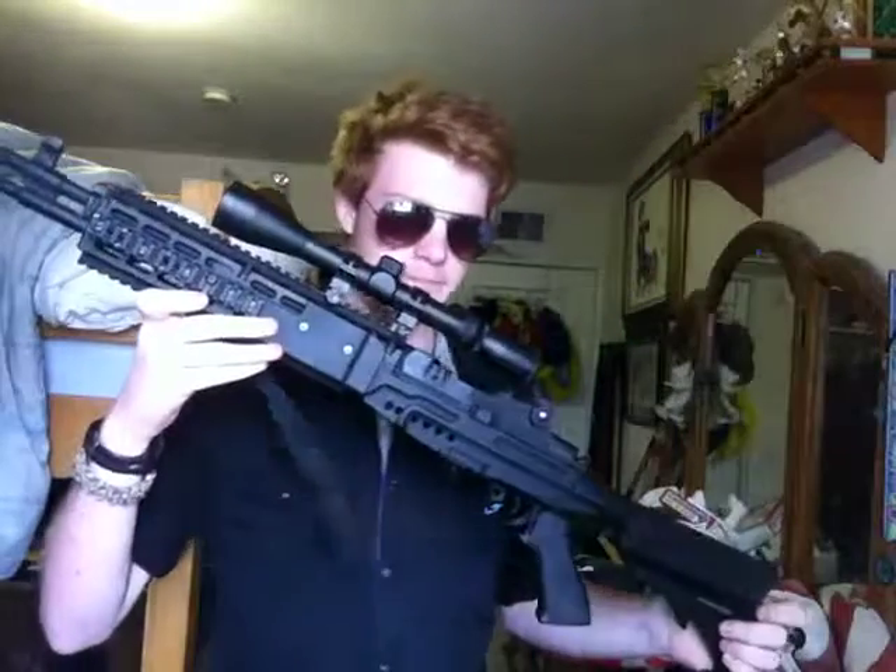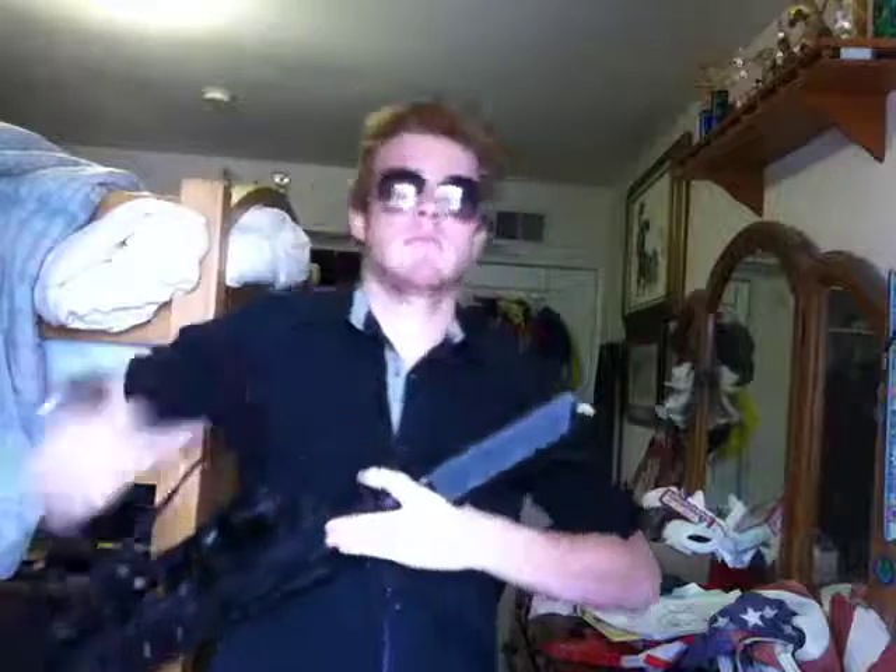This is my M14. If you notice, it has an optic because this is my DMR. It has a sling. It does not have a light though, mainly because I don't use it a lot, so it doesn't need one.